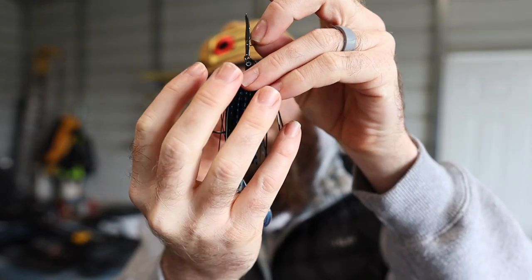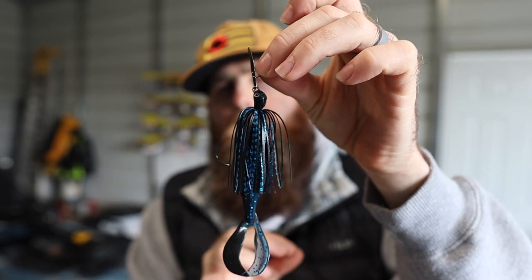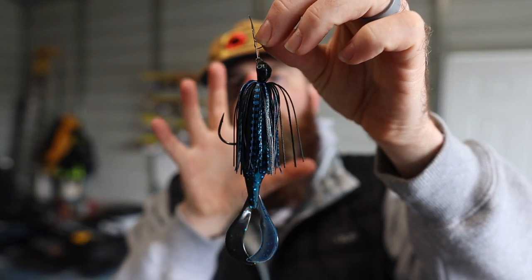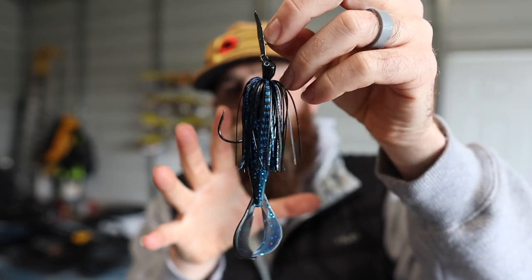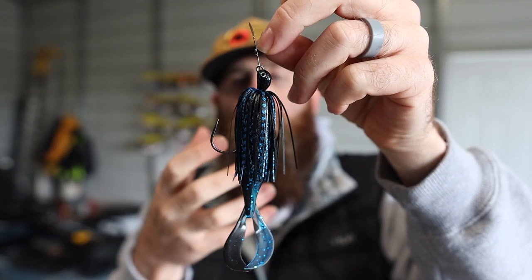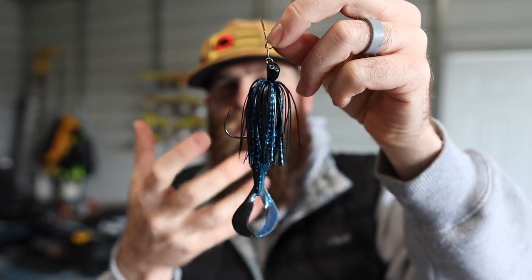Another benefit is that the more compact, in-line profile helps you get the bait through grass a lot better — something I'm going to run into on this trip. When bladed jigs first hit the market you started seeing people experiment with trailers like this, and then companies started making them specifically designed for the bladed jig with the purpose of having a trailer that without the bladed jig is nothing.